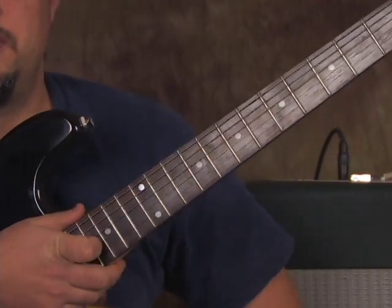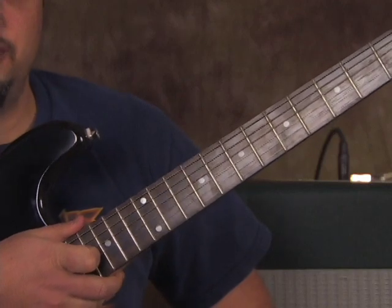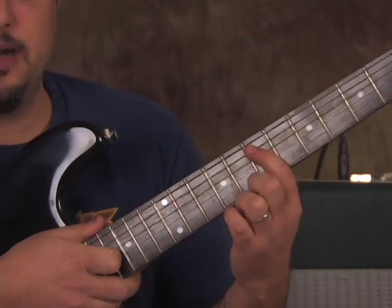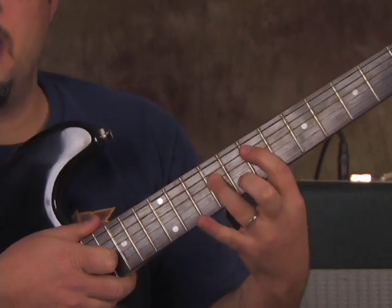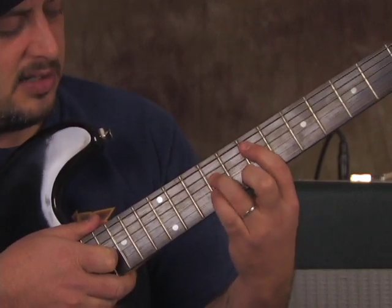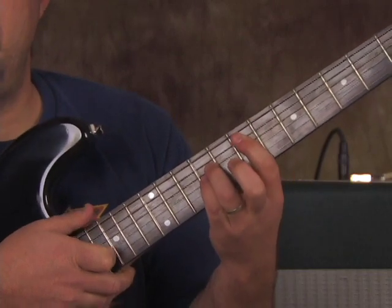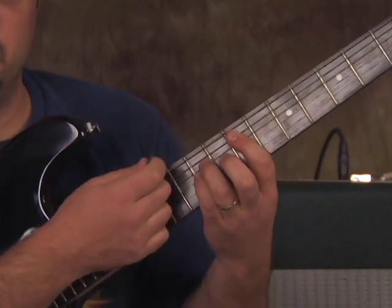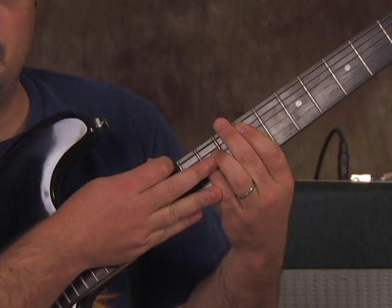The first thing we want to do is play a power chord — what I like to call a super power chord. We're going to put our index finger on the 7th fret of the A string, ring finger on the 9th fret of the D, pinky on the 9th fret of the G, and we're going to get the low E in there as well. Then we play it and stop it real quick, just like that.